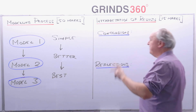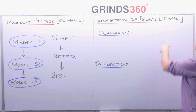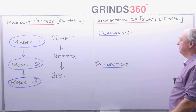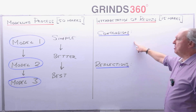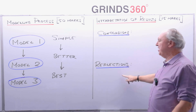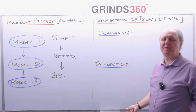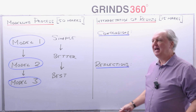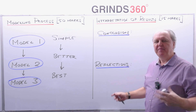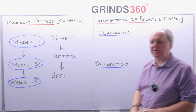When you finish your modelling process, you move on to interpretation of results, worth 15 marks. You want to come up with conclusions based on what you did in the modelling process, and then reflections — what did you get out of the project, how did it help you, how did it improve your mathematics? That's what we mean by reflections.